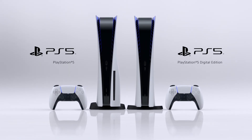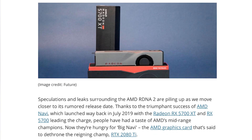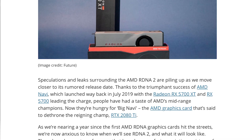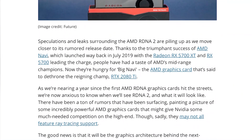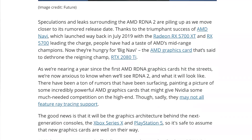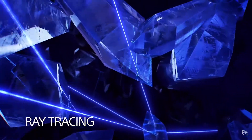Speaking of specifications, we got AMD 8-core Zen CPU cores which give a major performance boost for games. The graphics equipped is the AMD custom RDNA 2.0. This is cutting-edge stuff with a new architecture, better clocking performance, and comes with ray tracing, which most PS gamers were eagerly waiting for.